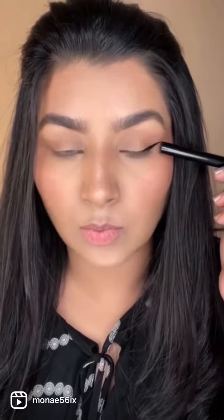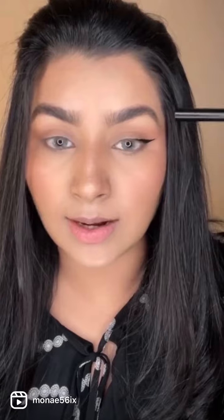For the outer part of the liner, this is how the application should look: start from a little back from the middle of your eyes and take it outwards. Remember not to take it really high up — it should be a little bit lifted and straight. If you lift your chin a little bit, this is what the shape should look like.